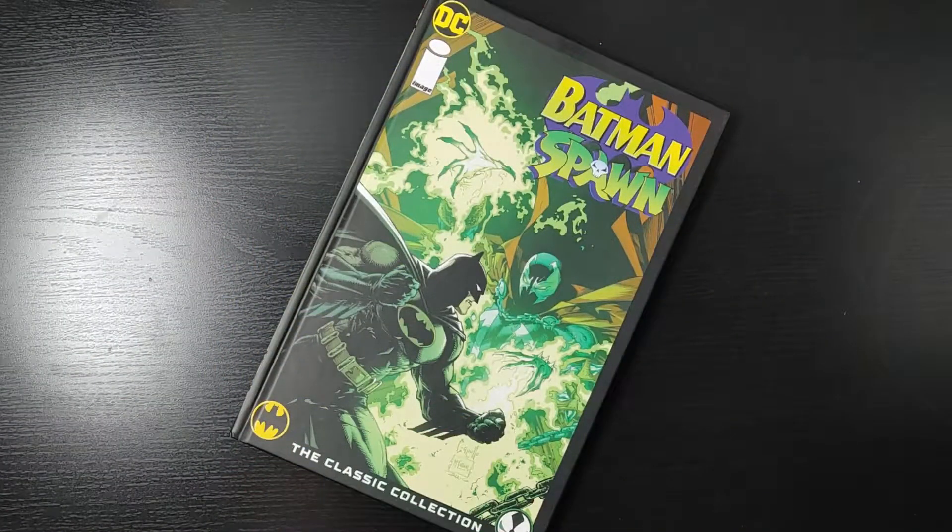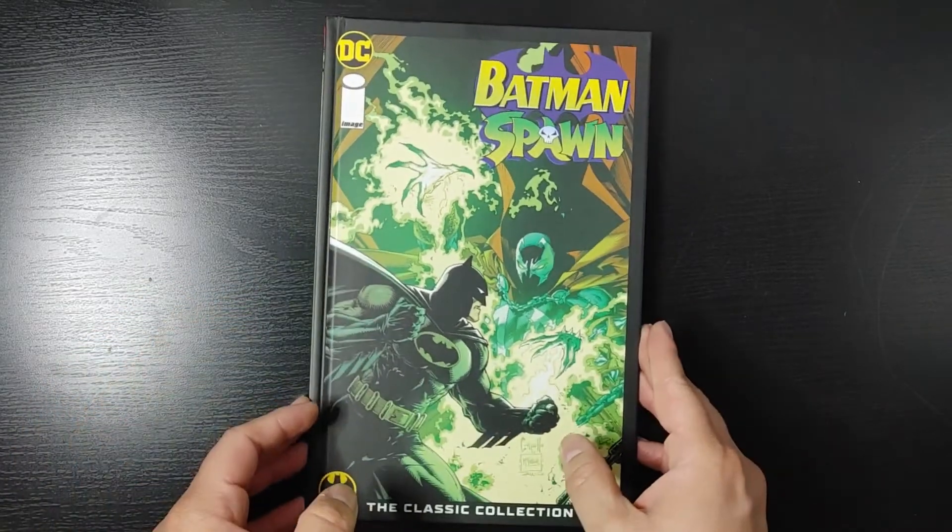Let me know what you guys think. Have you read this book? Do you plan on reading this book? Leave it in the comment section below. As always, make sure you hit the subscribe button. That includes an overview of Batman and Spawn: The Classic Collection — on to the next one.